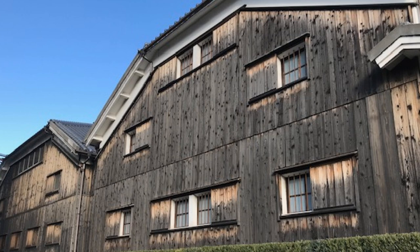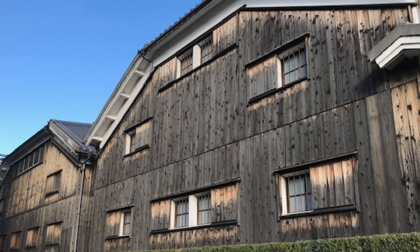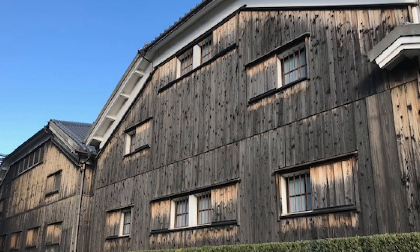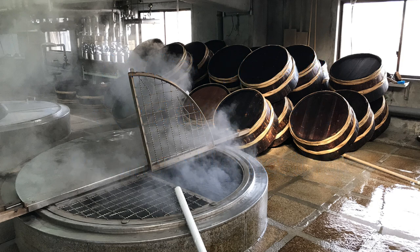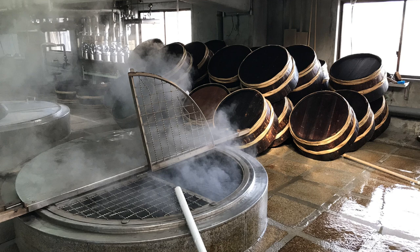More easily recognizable as something enjoyable warmed is gamey sake — sake like Yamahai or Kimoto, with higher sweetness, higher acidity, and higher umami levels. Those are very easy to enjoy when gently warmed. Not to be forgotten is sake with a slight maturity to it. When sake ages, the way the flavors change often makes it more amenable to enjoying gently warmed — and it's a great way to use up sake that's been sitting around the house a little too long. So significant sweetness, significant dryness, significant umami, and significant gaminess are all indicators a sake might be more enjoyable gently warmed.